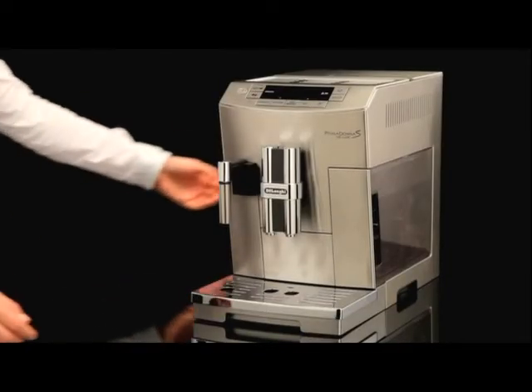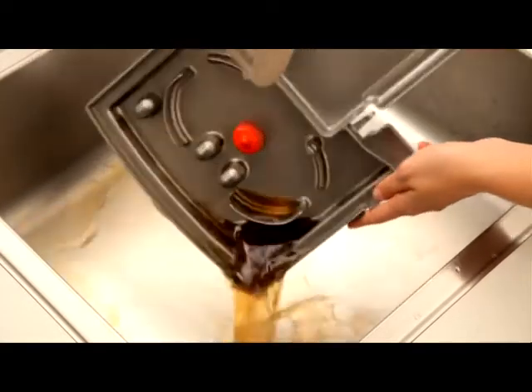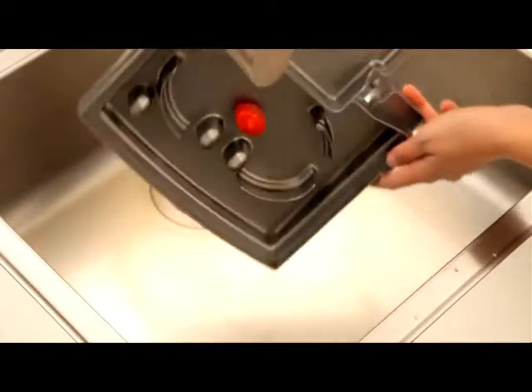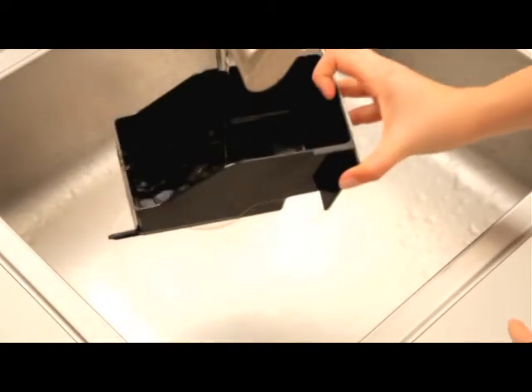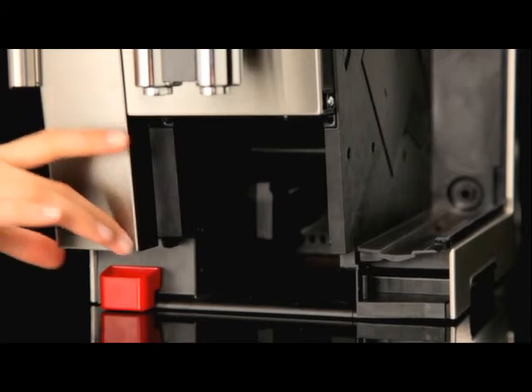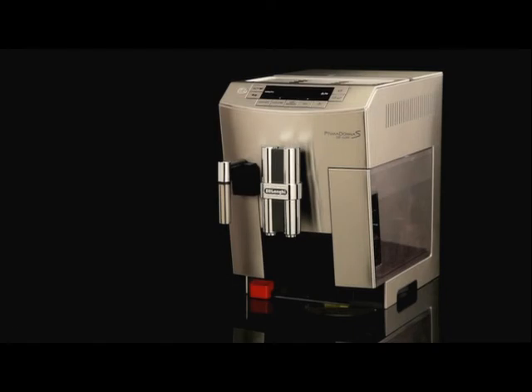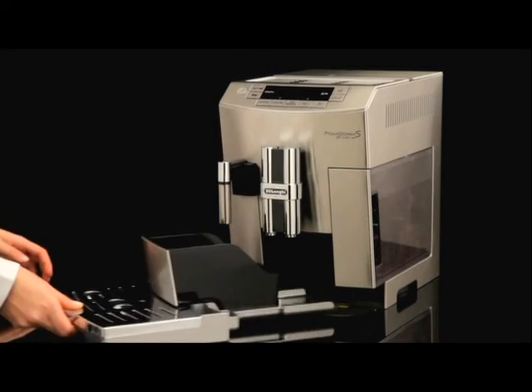Remove the drip tray and grounds container. Empty the drip tray and grounds container and wash them. Check the red condensate tray and empty it if necessary. Replace the drip tray and grounds container.